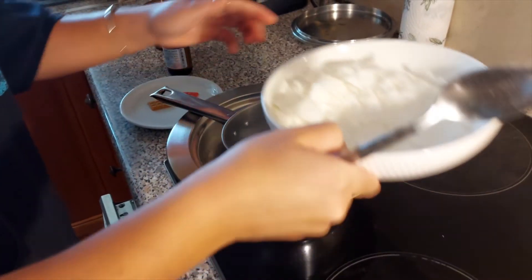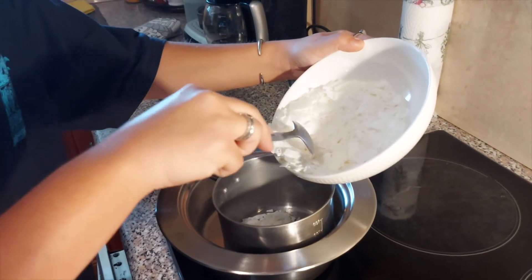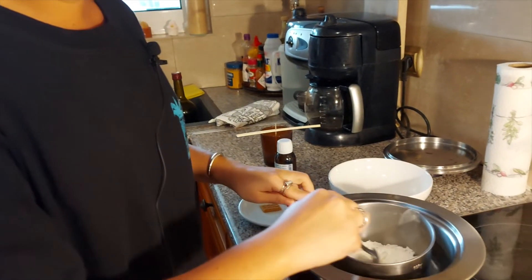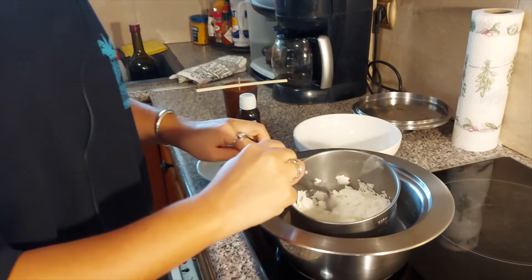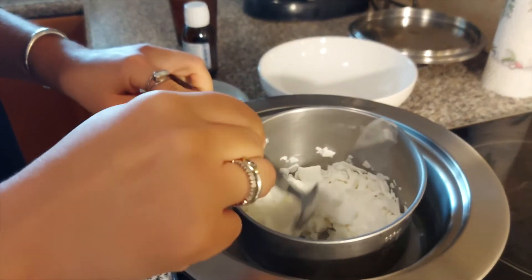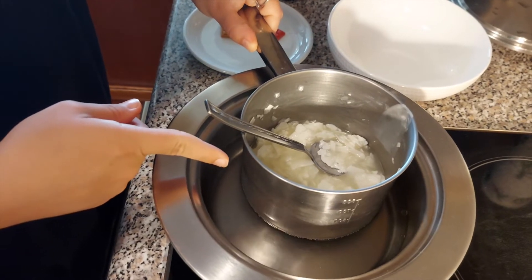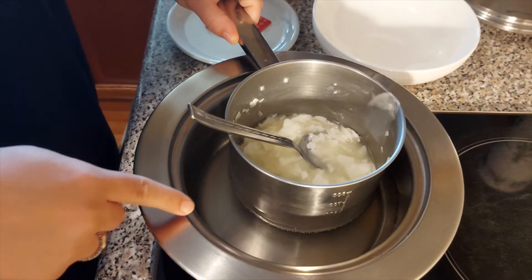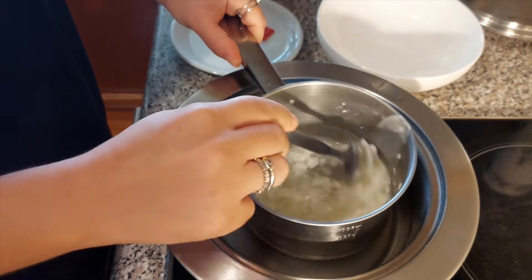For safety reasons, never put a pot with the wax directly on the stove. We're waiting and stirring the wax until it gets clear and fully melted. The water in the bigger pot has to be hot because we want the wax to melt and get clear.